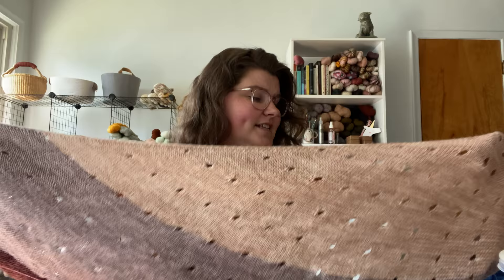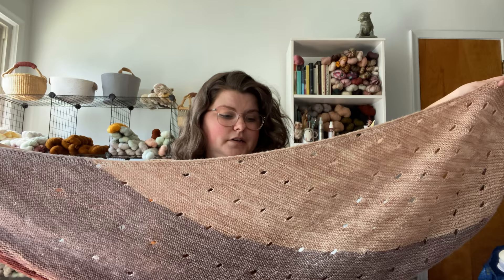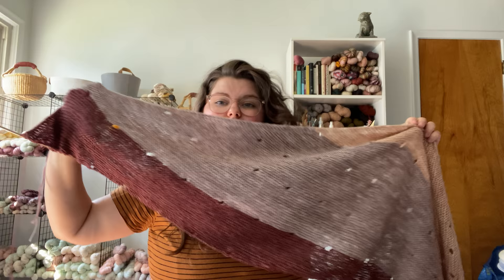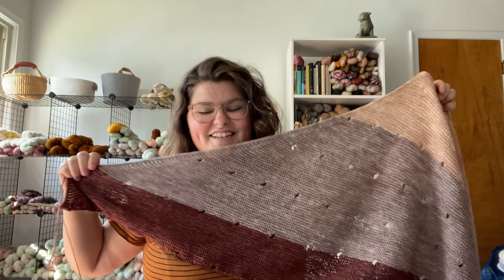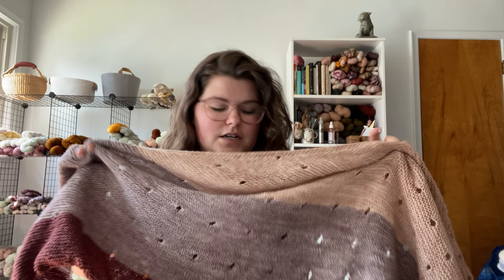I might cut it one wedge short simply because I'm 5'2" and this is already on a 60-inch needle, which is my wingspan. I'm hoping this balances out a little more with the final wedge. If not, I might knit the full amount because I want it to be a little more balanced on the bottom. I'm really short so I don't need a huge shawl, but I love a big shawl.